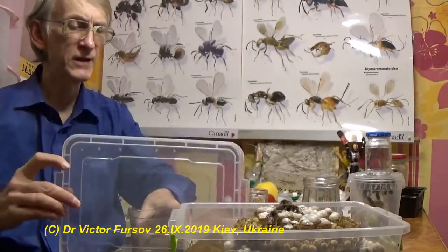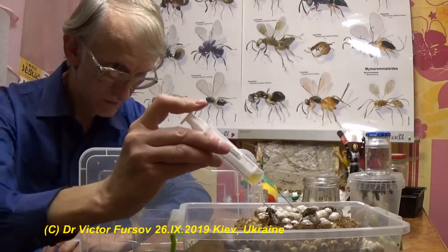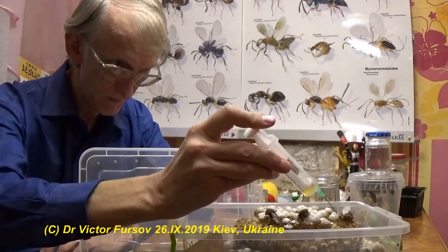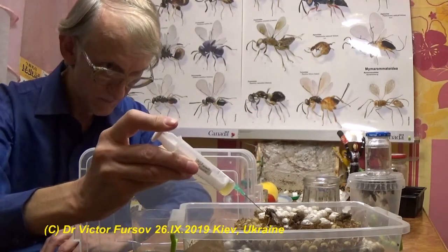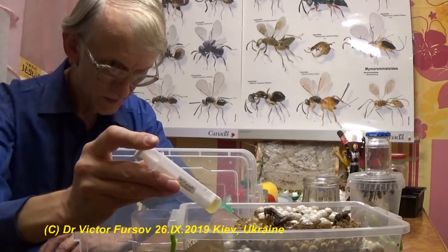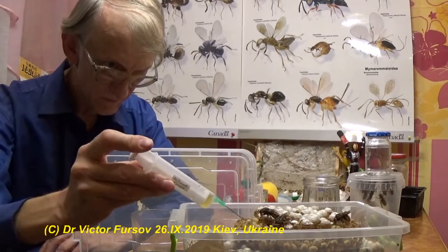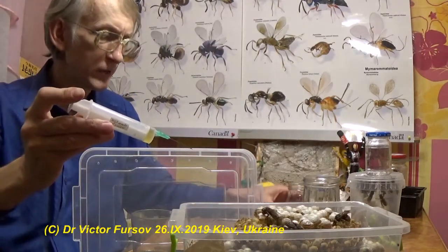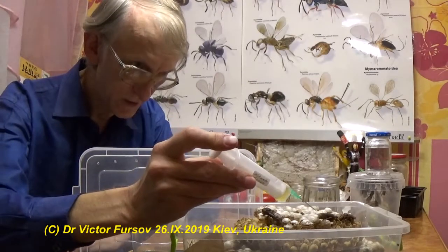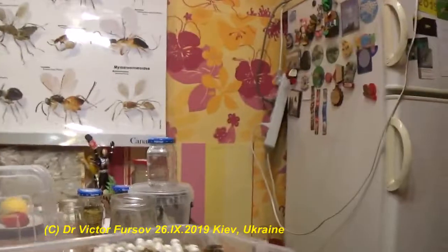For precaution I have this lid. I tried to feed one queen with sugar syrup last time, but she was not very active — I don't know why. I tried to offer her some syrup but she didn't like it. This is actually a honey liquid — I mixed honey with water. We are communicating together and I try to show them at close distance.